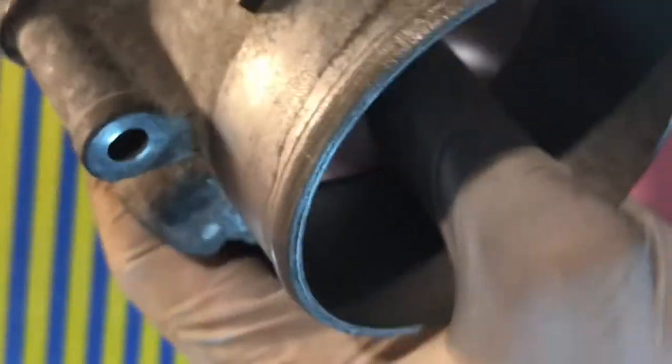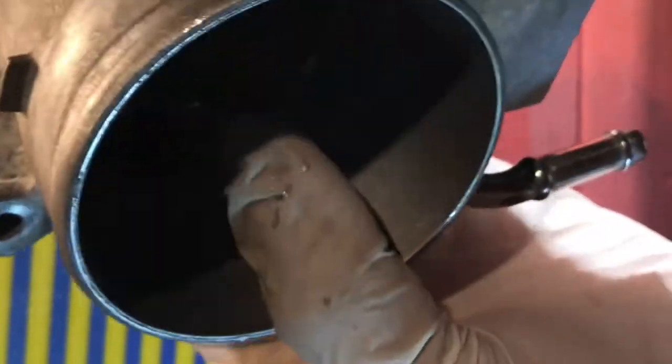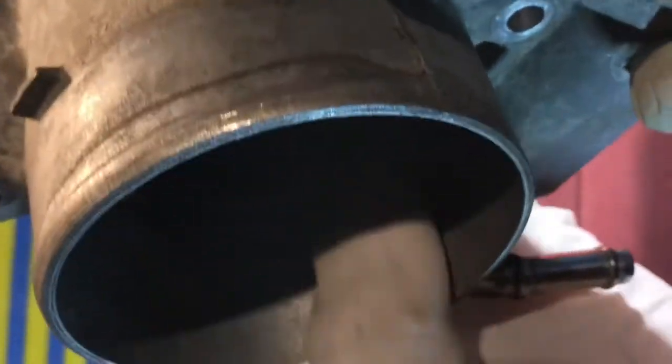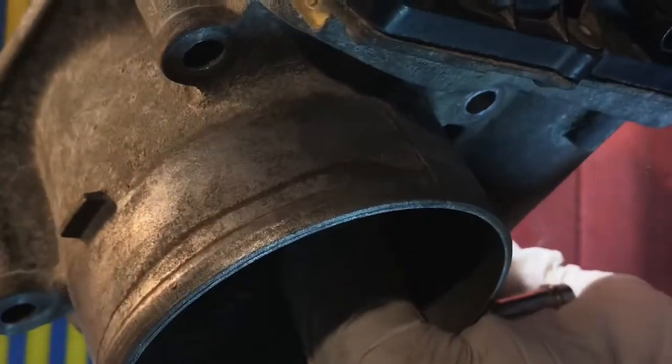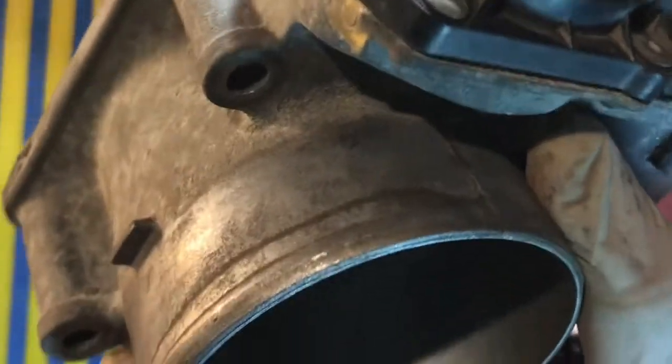Don't do like this — I'm telling you again, don't do like this. Don't clean like this; this is not the proper way to clean this. But if you have a manual throttle body and you don't have an electric sensor like this, you can do it like this. Or if you just can't clean the back, just clean the front like this — that's all.